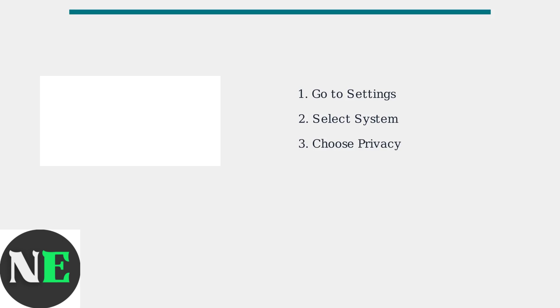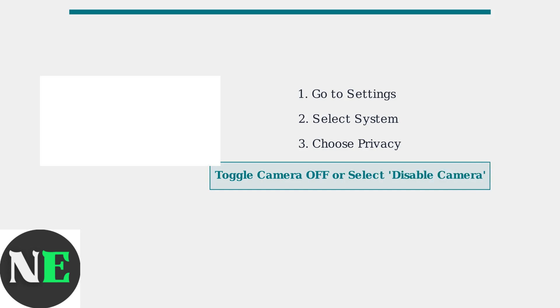If your Hisense TV has a built-in camera, you can easily disable it through the settings menu. To disable your Hisense TV camera, start by navigating to the settings menu using your remote control. Navigate through Settings, then System, and finally Privacy to find the camera options. Look for Camera or Video Calling options and toggle the feature off, or select Disable Camera to completely turn off the camera functionality.